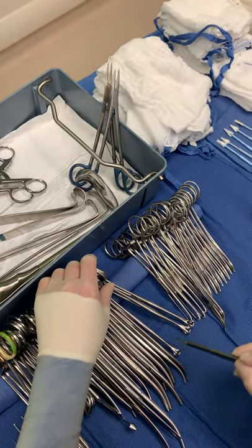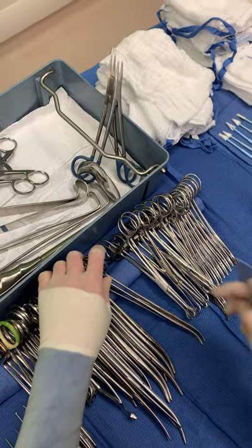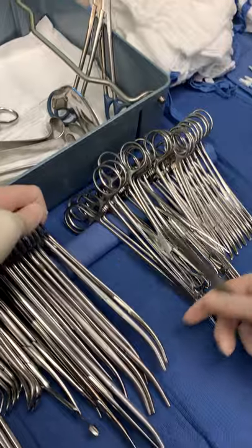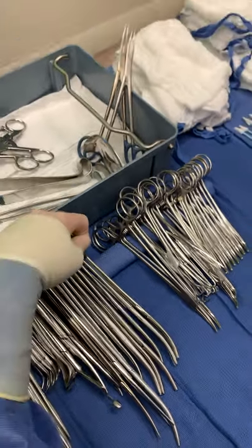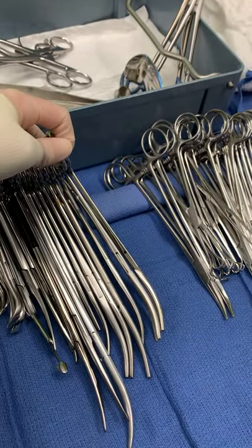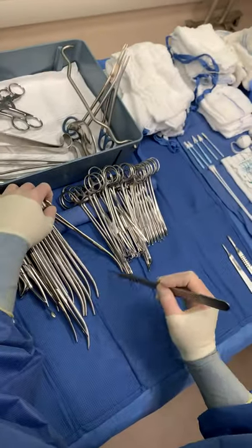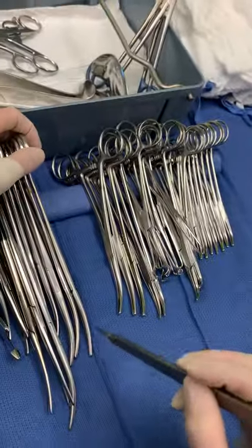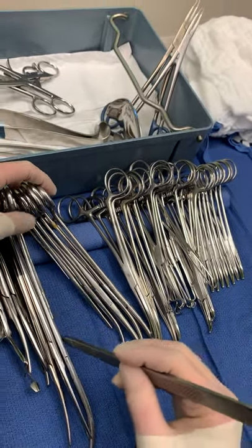Babcox, I have 1, 2, 3. TNAs, I have 1, 2. And then to check the tips of these, I'm going to lift it up like that, and I can see that it does not have teeth. So I know that that is a peon — I'm just lifting up right here and checking the tip, just to double check what it is, and my circulator can see it as well. So peons, I have 1, 2, 3. Ochsners or Cokers, I have 1, 2, 3, 4, 5, 6.